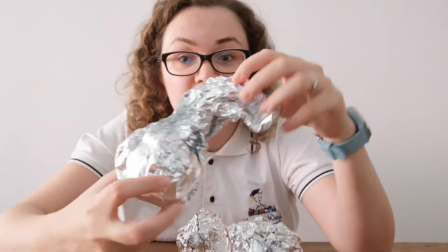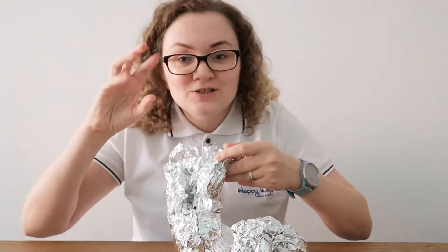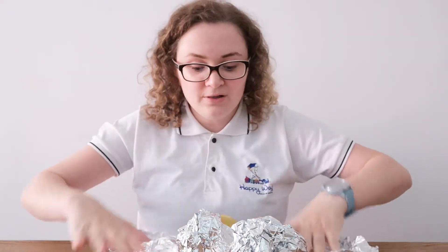Your task is going to be unwrapping. Use your strong fingers and unwrap whatever it is covered with foil. In my case, it's an apple!